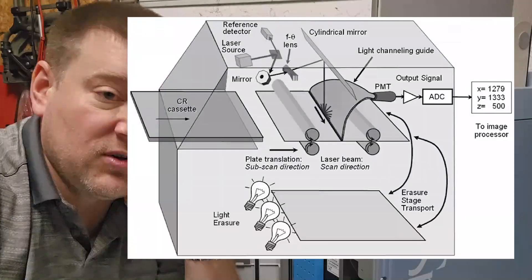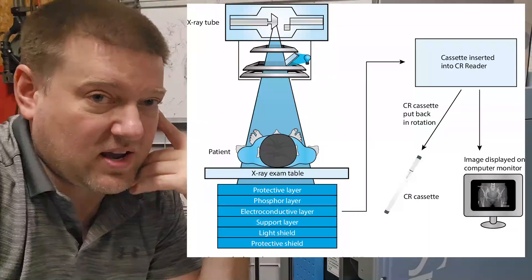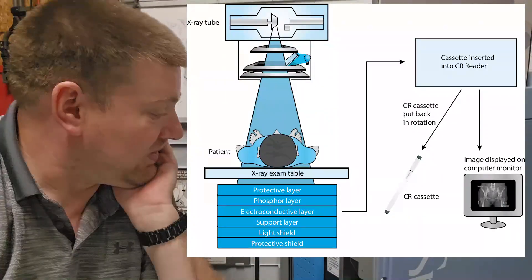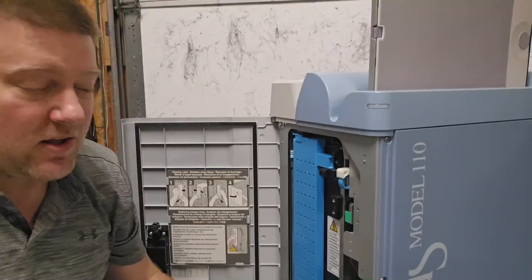Those ones and zeros get streamed to software on a computer, which assembles them into an image — kind of like a JPEG but in black and white grayscale. That is the entire function of this device.